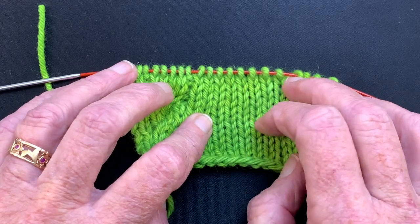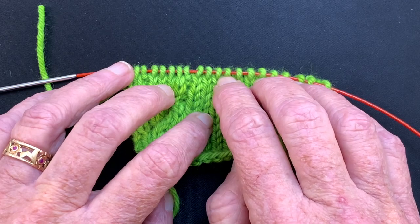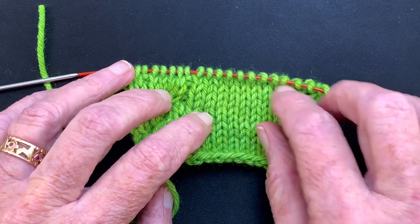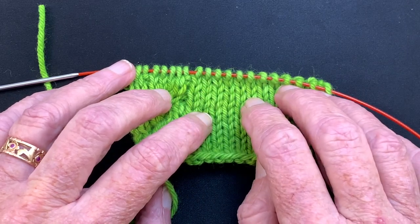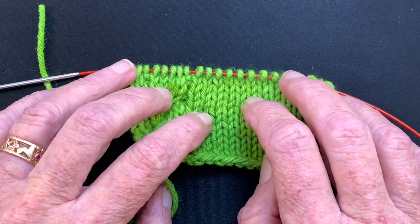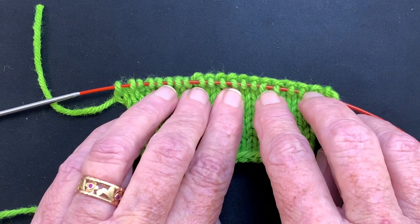It's a four-step pocket. The first step is working down to where the top of the pocket is going to begin, which is where we are now. Then you put the pocket's front stitches on a temporary needle or waste yarn, and now we're going to pick up the fabric from the purl bumps along the back to create the pocket lining.